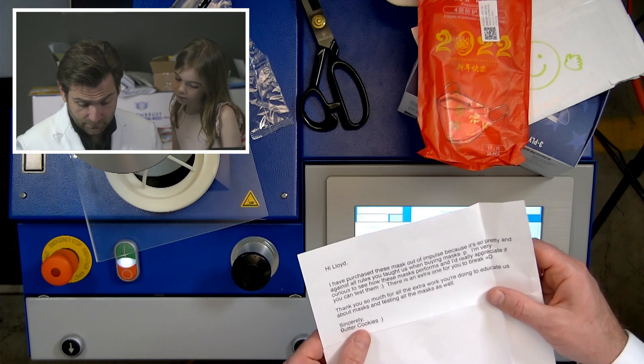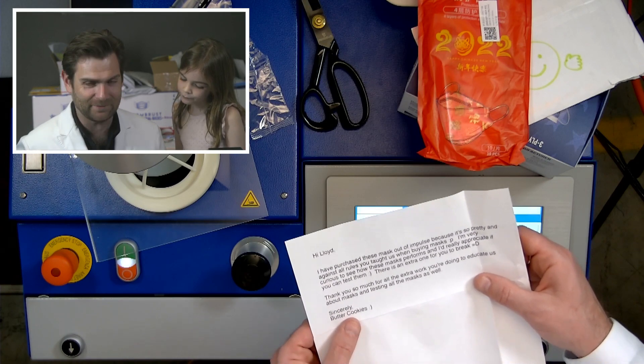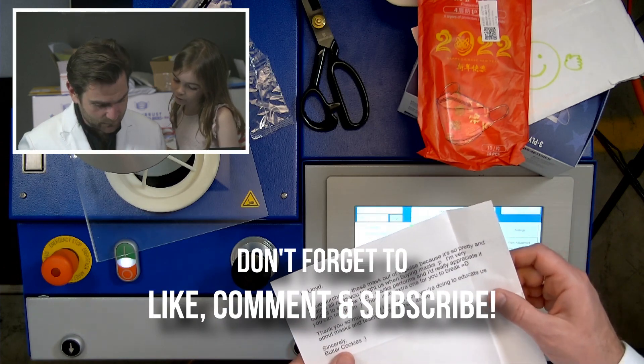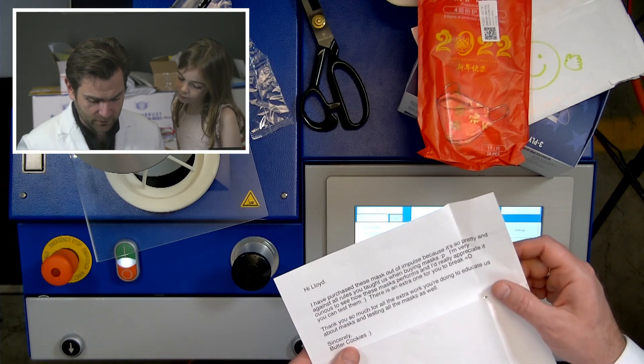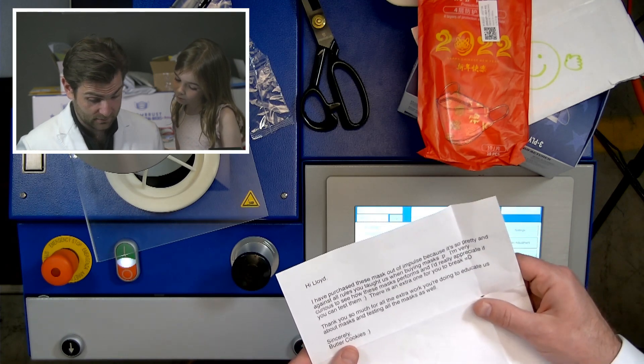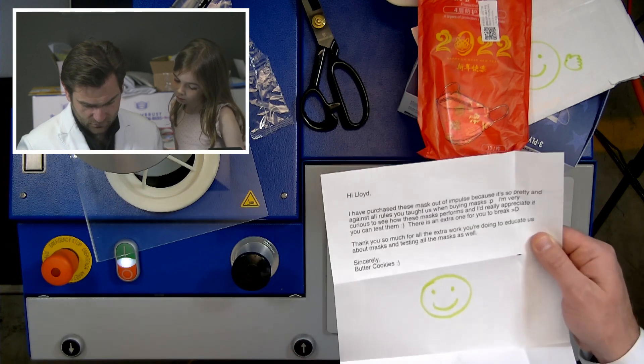Hi Lloyd, I have purchased these masks out of impulse because they're so pretty and against all the rules you taught us when buying masks. I'm very curious how these masks perform and I'd really be appreciative if you can test them. There's an extra one for you to break. Thanks so much for all the extra work you're doing to educate us about masks and testing these as well.